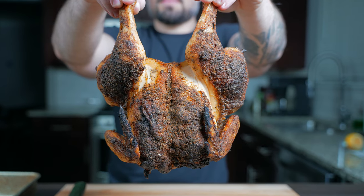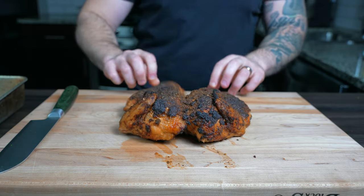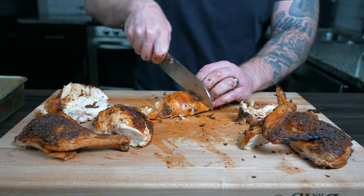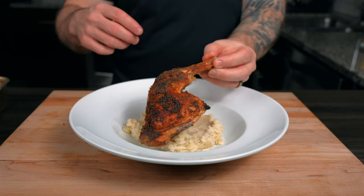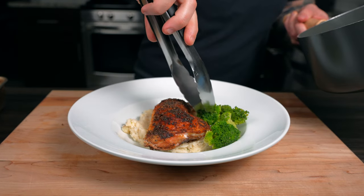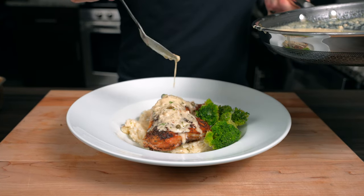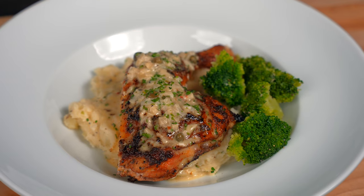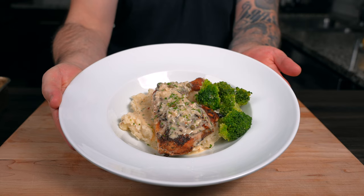After just over an hour, the chicken should reach 165°F internally, as the FDA recommends. If you want a juicier chicken, pull it at 155°F in the breast and 175°F in the thigh. Serve with garlic mashed potatoes, a side of broccoli, a generous amount of lemon butter sauce on top, and garnish with chopped parsley.